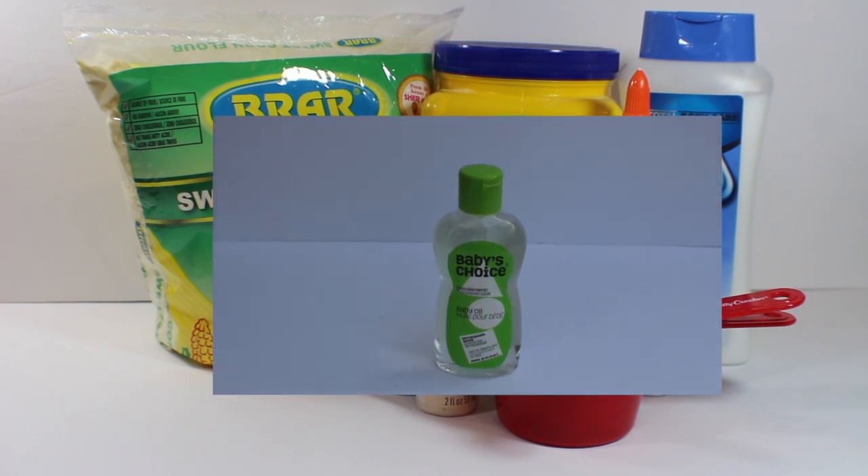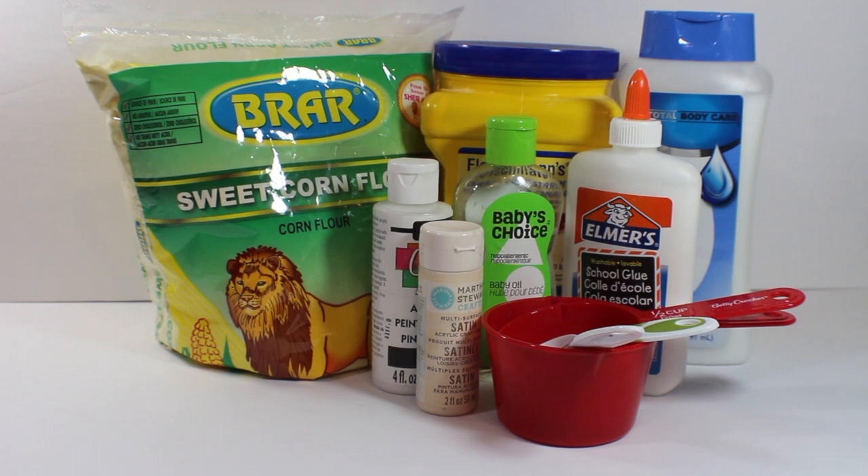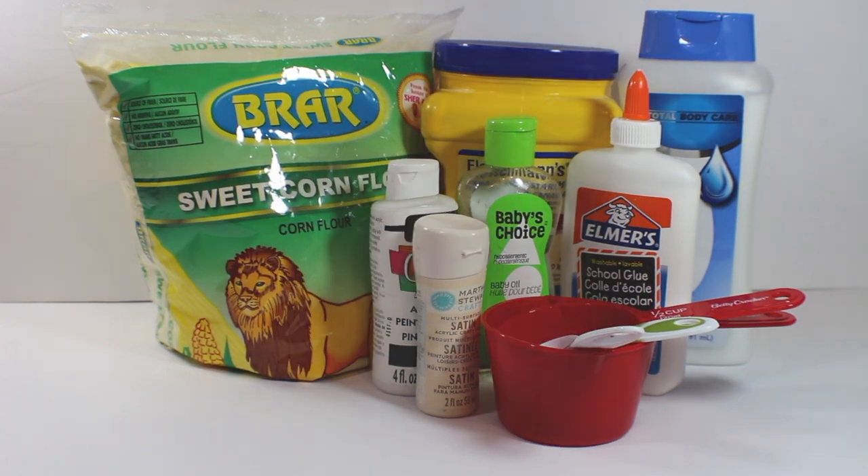Baby oil, which you can pick up at the dollar store, and acrylic paint. I would recommend the paint be either bone white or a more beige kind of look — spoiler alert. And then you'll need your measuring utensils.